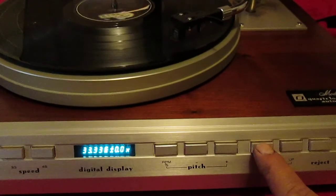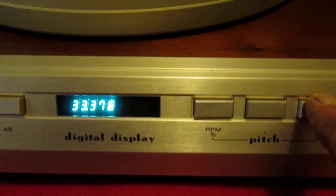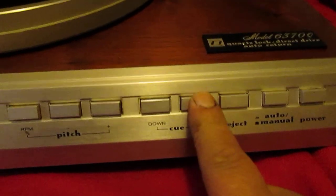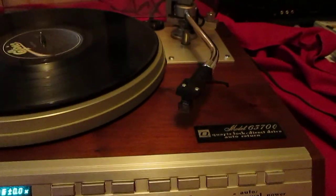I'll start it up for you here. Push down. Once it gets up to speed it stops blinking. It'll show you the percentage or just the RPM. You can see it go slower, faster. There's the op, and here's the reject — that works perfectly.